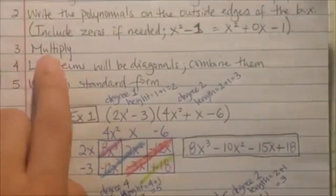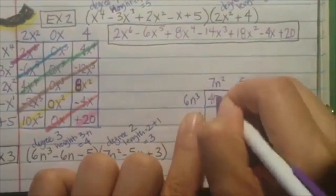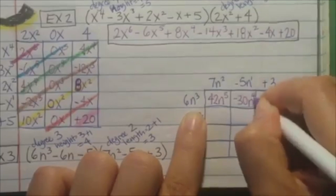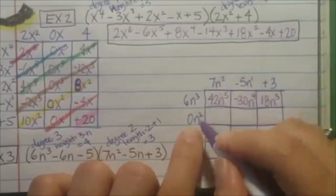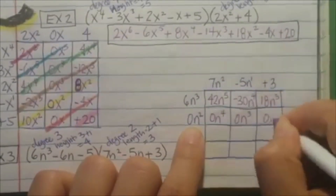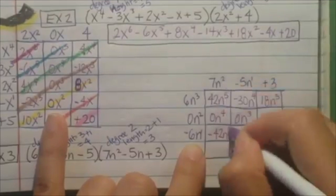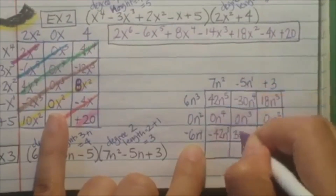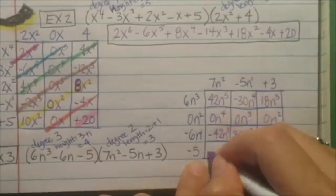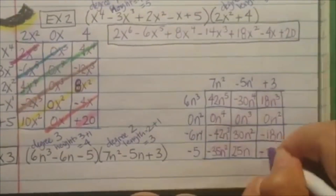7n squared minus 5n plus 3. Go ahead and multiply — the like terms are the diagonals. So multiply: 6 times 7 is 42n to the 5th. Negative 30n to the 4th. 18n cubed. Next one: 0 at the exponents to the 4th. 0 at the exponents to the 3rd. And 0n squared. Next one: negative 42n to the 3rd. Positive 30n squared. And negative 18n. Last one: negative 35n squared. Positive 25n. And negative 15.